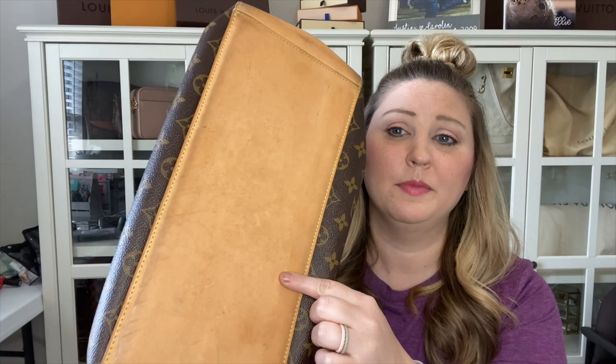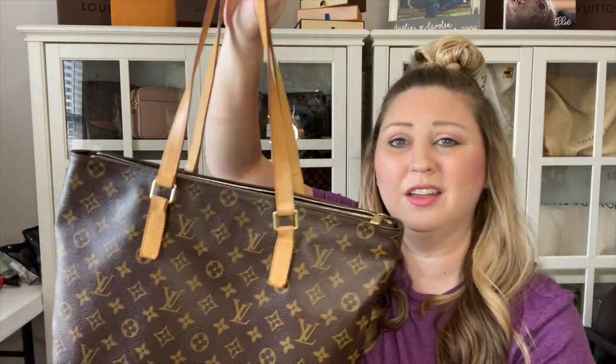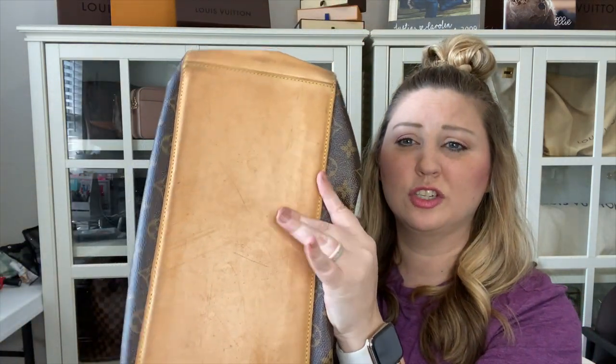Why I'm considering selling this bag: if you saw my video on handbag deal breakers, one of the largest issues I have with this bag is the piece of vachetta on the bottom. Mine has stayed pretty decent over the years because I haven't used it as much as I probably should. The slouchiness is the other thing — you can see it gets a little slouchy and the sides kind of ripple. I am so torn on whether to sell this bag or not. The vachetta is in such good condition, it's just down here — I noticed the other day there are a couple of pen marks.